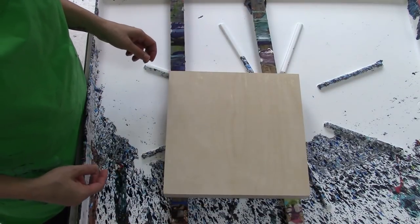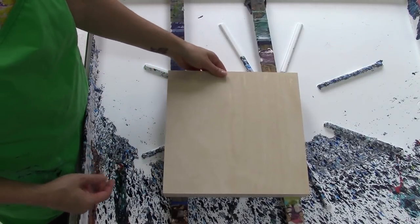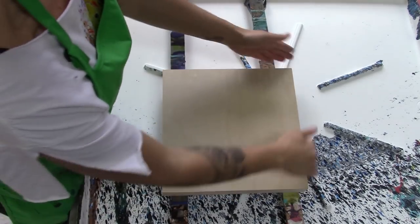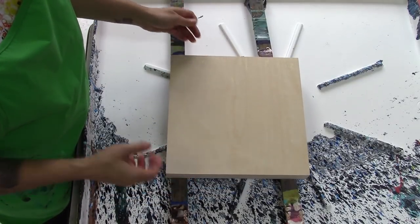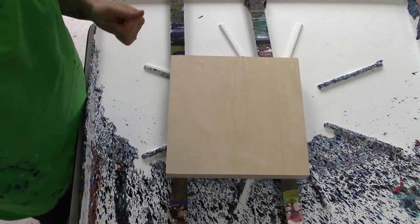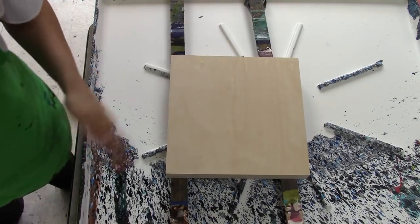I'm going to do a pretty full flip cup so I think I'm not even going to coat it ahead of time. I know I preach that non-stop — that you should coat your panel with wet paint first — but I think this is going to be a pretty full cup so I'm going to just let it be.